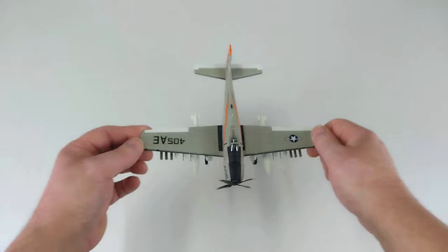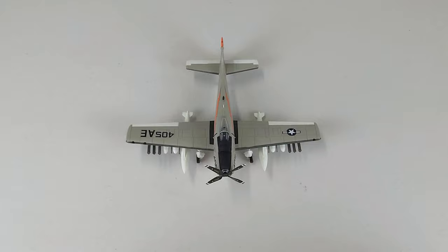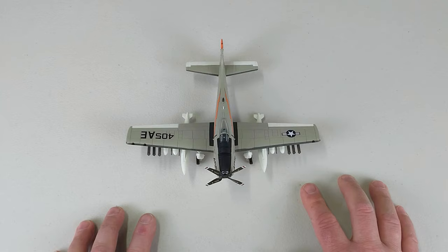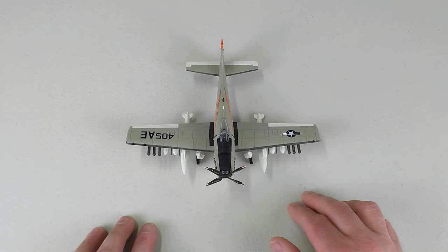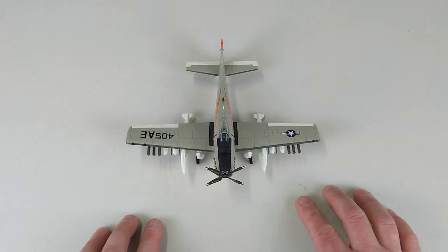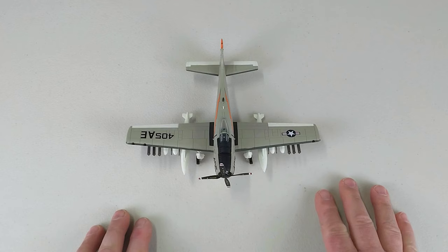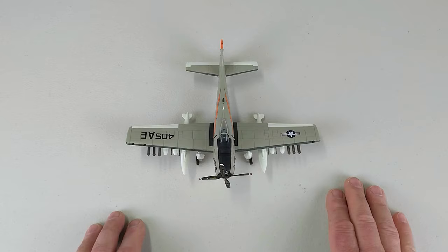I'll put this Skyraider on the deck now. It's not a small aircraft — it is reasonably sizable. It's a pretty tough-looking unit. Once again, this is a Hobbymaster 1/72nd scale diecast Douglas A1H Skyraider from the US Navy, aboard the USS Enterprise during Operation Sea Orbit, from VA-65. You'll definitely enjoy getting one of these if you can. If you liked the video, throw us a like — that'd be awesome. If you haven't subscribed yet, feel free to subscribe. Thank you so much for watching — you all have a fantastic rest of your day!